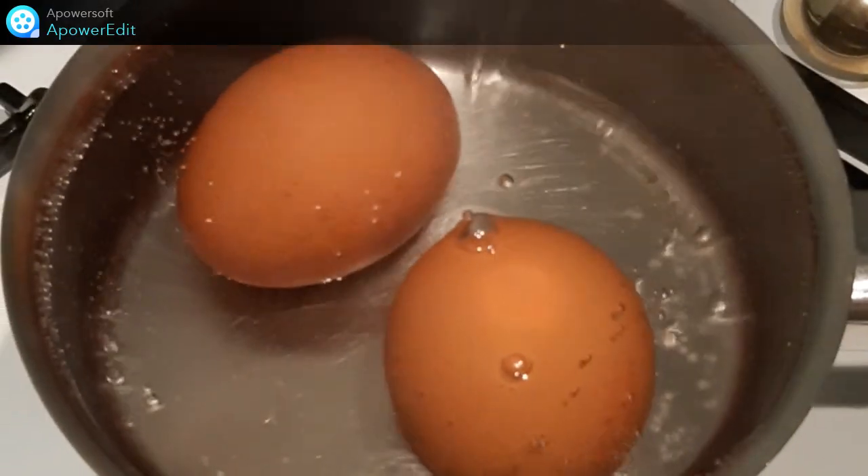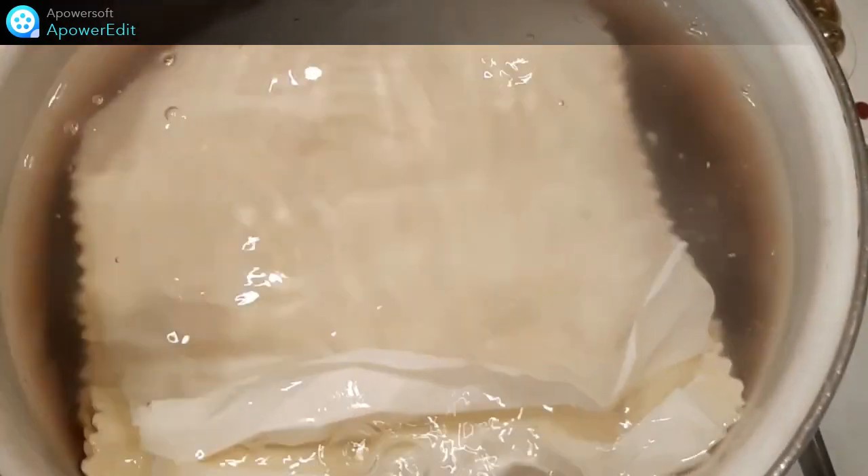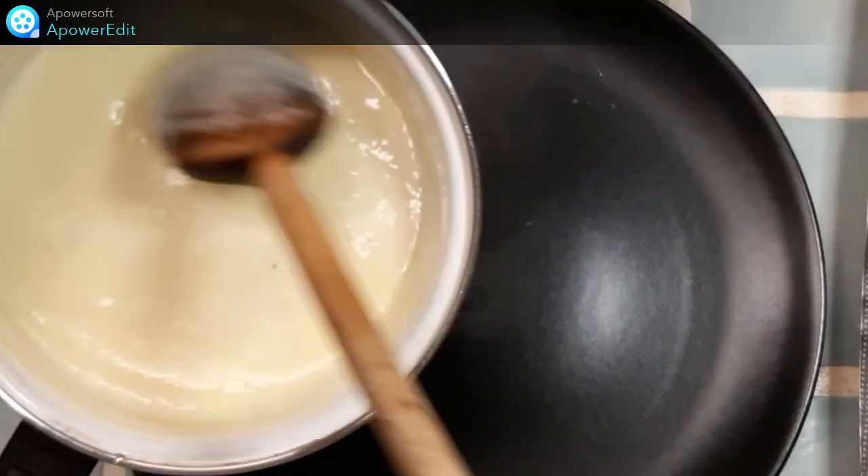Je plonge mes œufs dans l'eau bouillante et je les cuis pendant 6 minutes. Je plonge mes plaques de ravioles dans l'eau bouillante et je cuis 3 minutes.